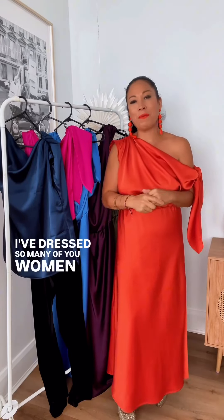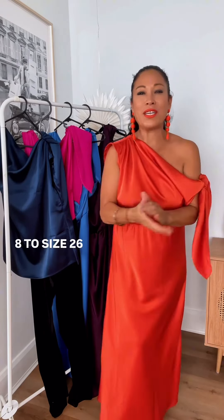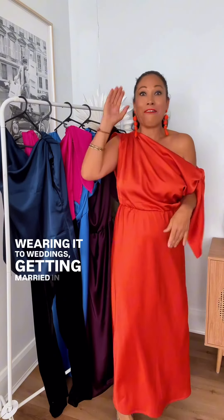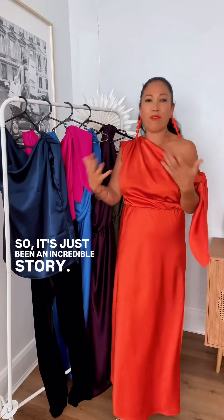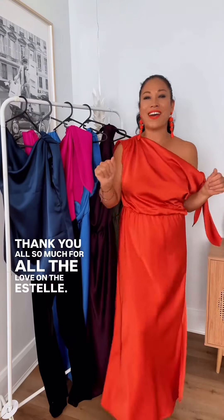Our beautiful Estelle. I've dressed so many of you women in the last year, from size 8 to size 26, in this dress — wearing it to weddings, getting married in it, being bridesmaids. So it's just been an incredible story. Thank you all so much for all the love on the Estelle.